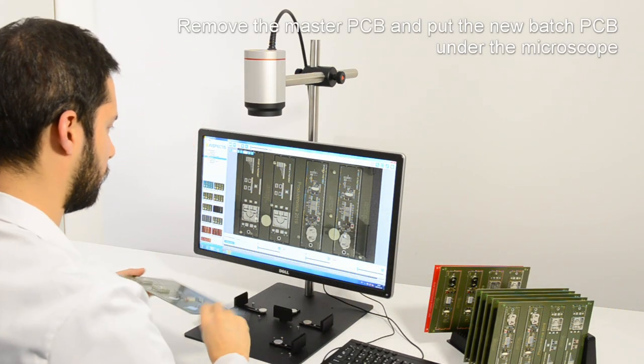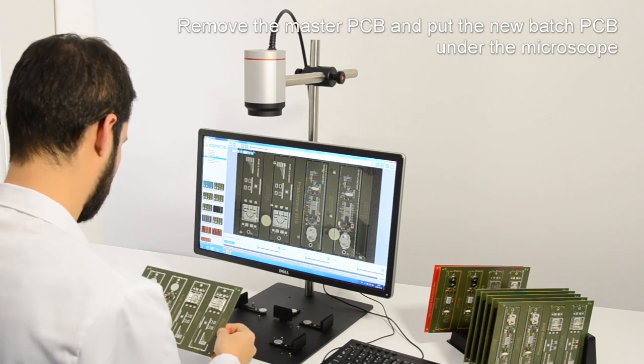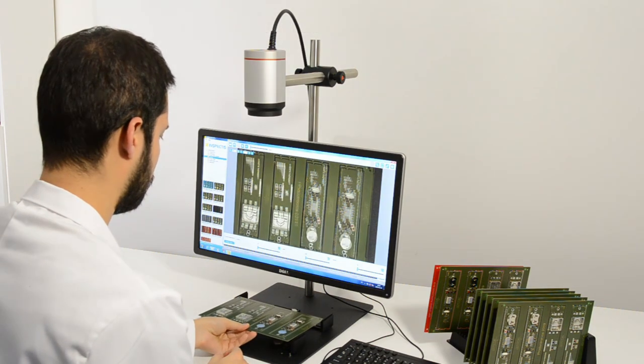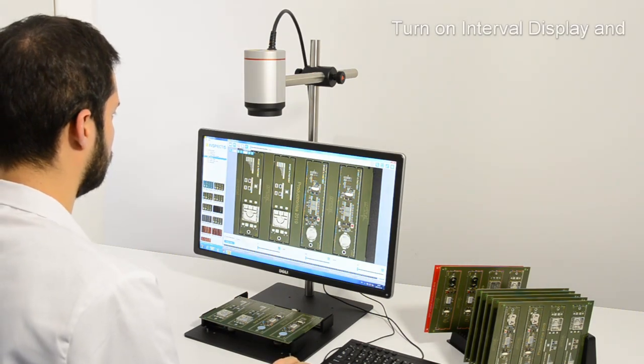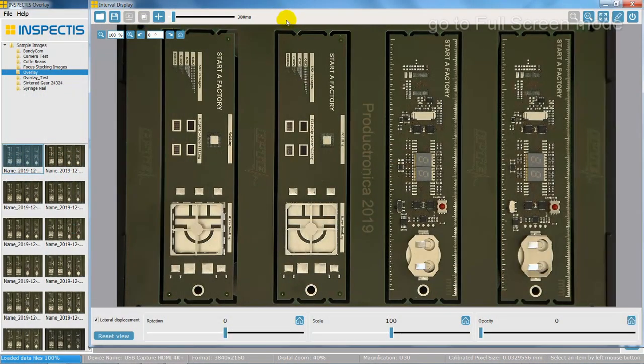Remove the reference PCB and put the new batch PCB under the microscope. Notice that the image of the new PCB is now overlaid on the reference PCB. Turn on the interval display and go to full screen mode.